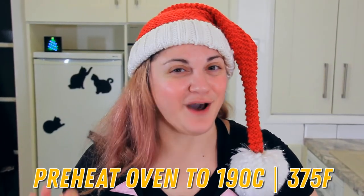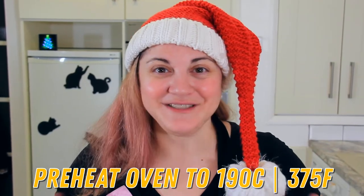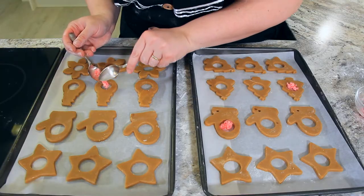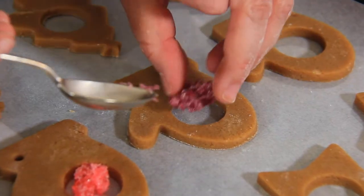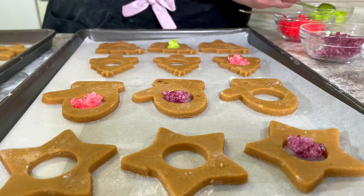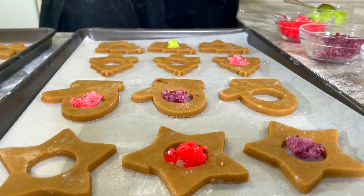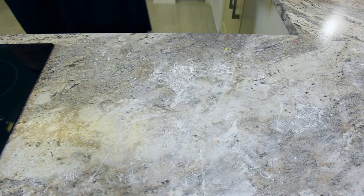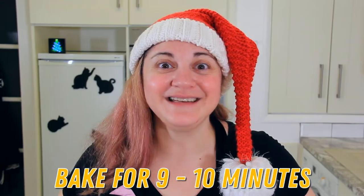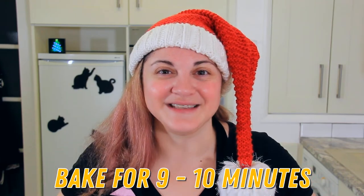Once you've cut out your centres, preheat your oven to 190 degrees Celsius or 375 degrees Fahrenheit. It's pretty humid where I live so my candy has started sticking together — this is still going to work just fine. You'll want to fill all of your cookies with your candy. You can mix and match colours or do them all the same, it's up to you. And into the oven. These are going to bake for 9 to 10 minutes, or until there's a little bit of golden brown on the edge of the cookies and the candy has melted in the middle.